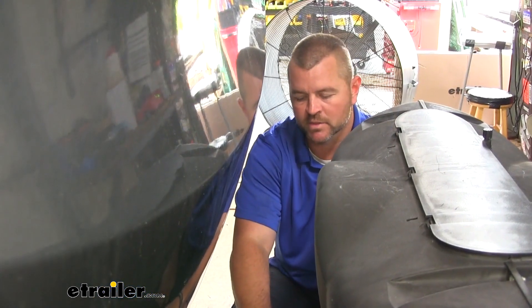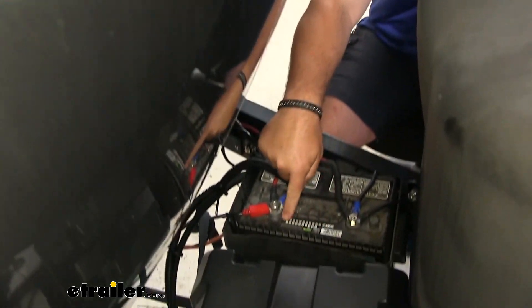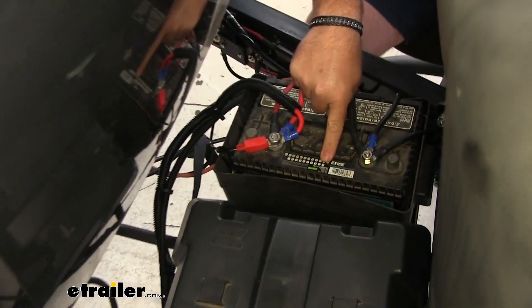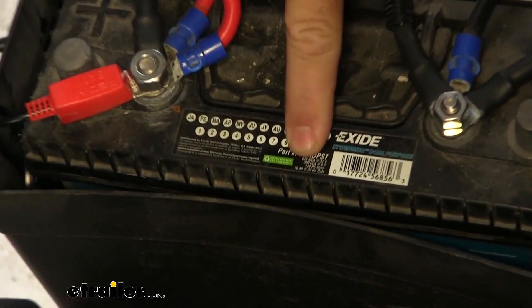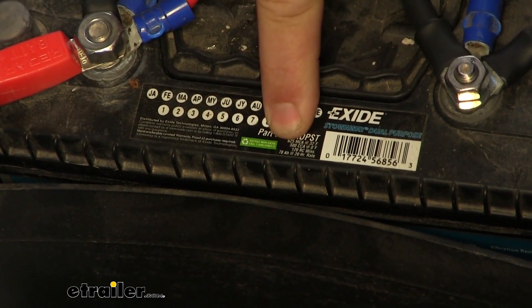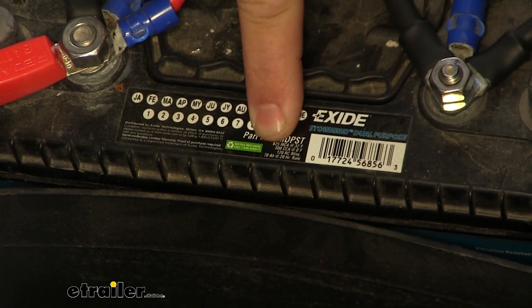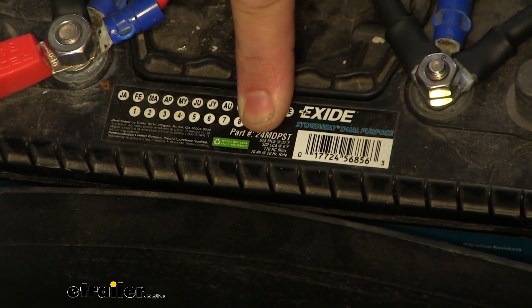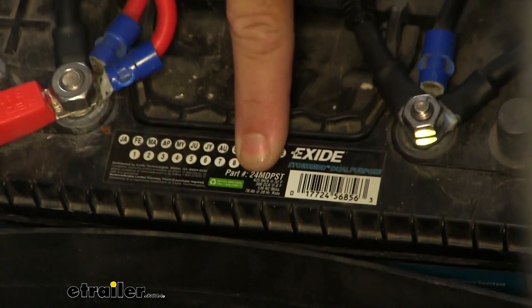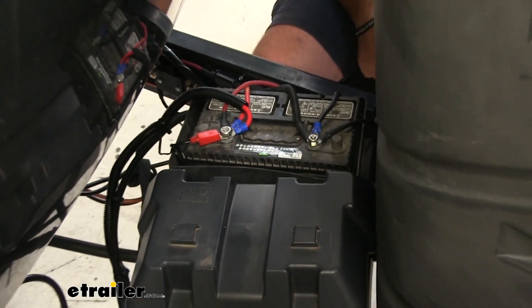If you're using lead batteries and want to get the amp hours, if you look on top of the battery there should be a sticker. Right at the bottom of that sticker in small writing, it's going to tell you the amp hours. We're going to be using two batteries for our camper — we have them tied together. So in our screen and panel we actually have it set up for 140, so we'll charge both of them to maximum capacity.